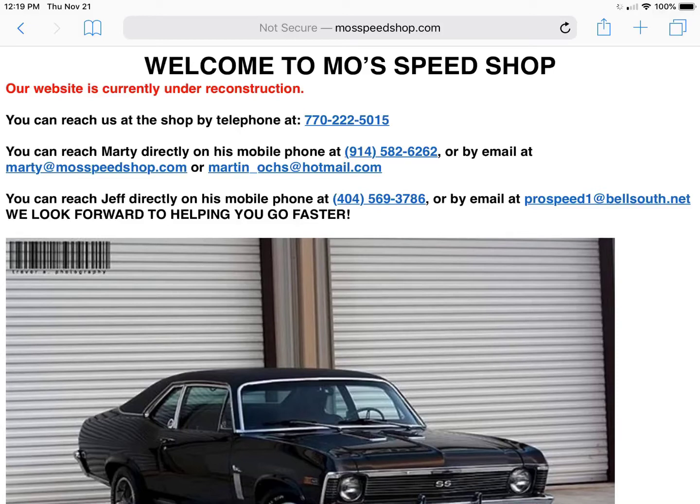Happy Holidays, YouTubers! I'm here to tell you about my experience with Moe's Speed Shop. He recently sent me a tune for my 2007 Ford Crown Victoria — it's the 93 octane tune, and I couldn't be happier. It is awesome. It transforms my car into a legitimate sports car, and I wanted to tell you all about it and give you a ride-along so you can see exactly what is going on.